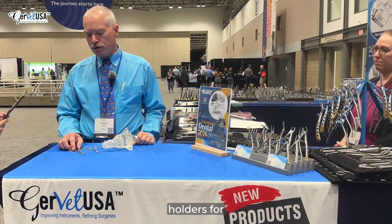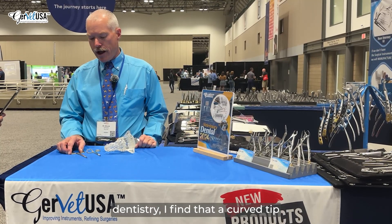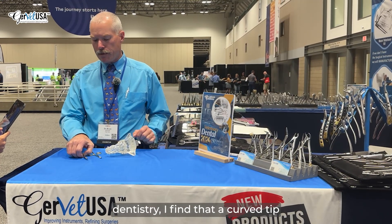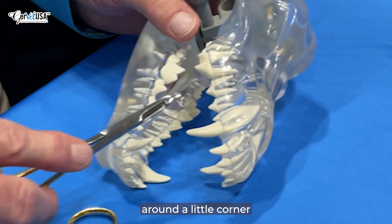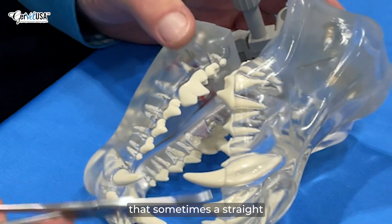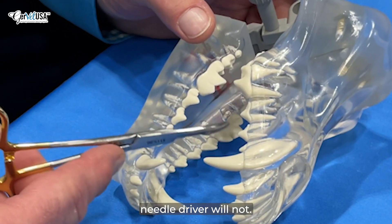When it comes to needle holders for dentistry, I find that a curved tip is very helpful because it'll just get you around a little corner that sometimes a straight elevator or a straight needle driver will not.